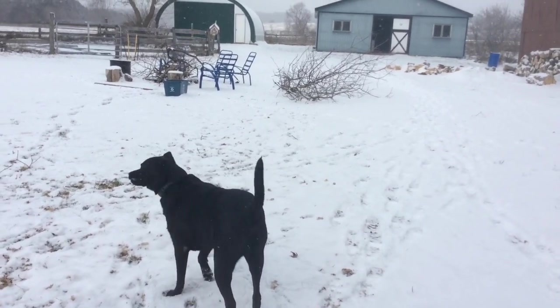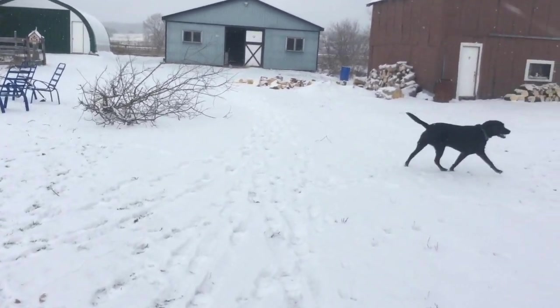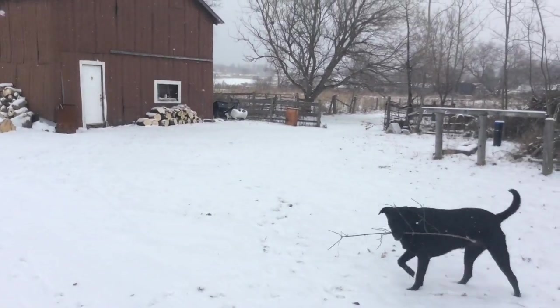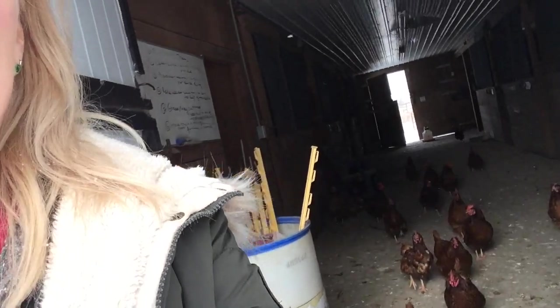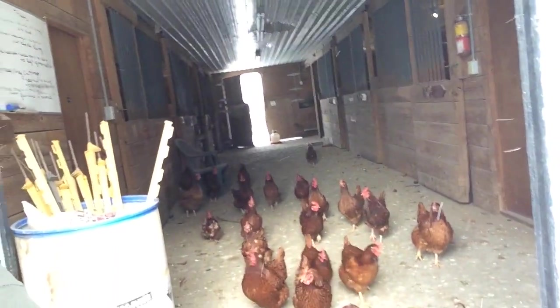Our next step is we need some eggs, so I'm going to the barn to grab some. As I approach the barn, I'm greeted by some lovely little girls here.